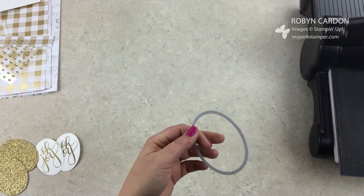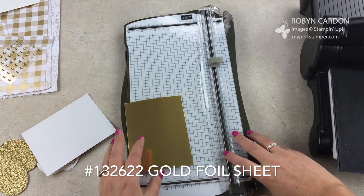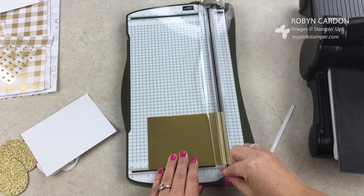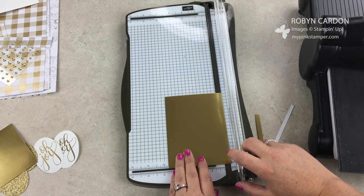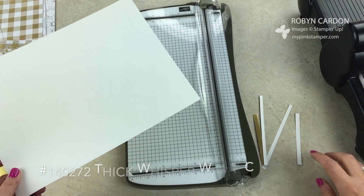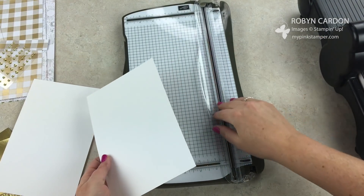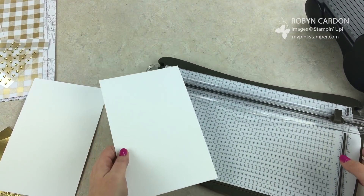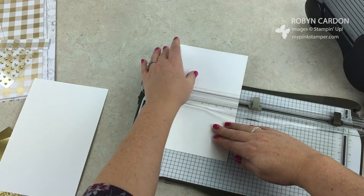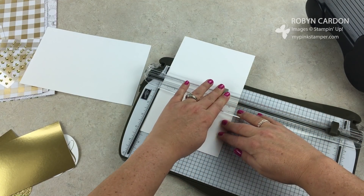Now with my stamp and trimmer, I have our gold foil sheets and we're going to do dry embossing. I want them cut at three and three-quarters by five inches — I'm doing two at a time so I'll cut two of those. While I have my trimmer out, I'm also going to take a piece of thick whisper white cardstock and cut it at five and a half inches, then score it at four and a quarter. Scoring helps avoid those bumpy bumps you get with thick cardstock when you fold it.